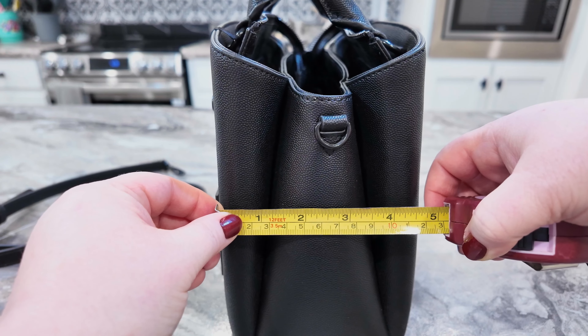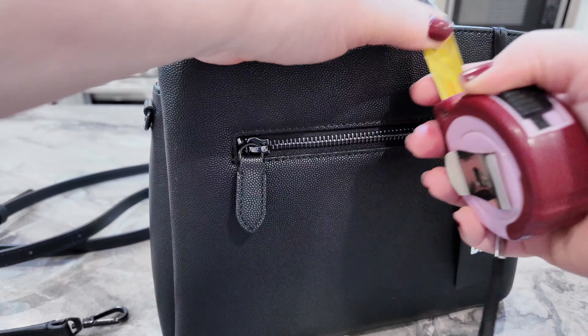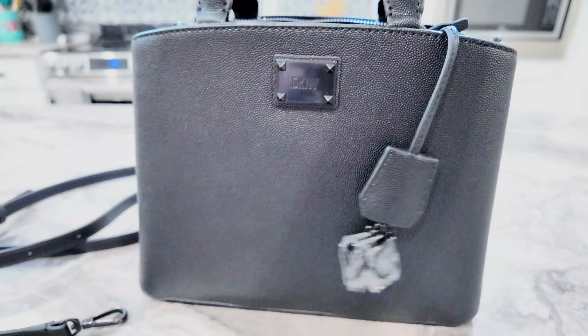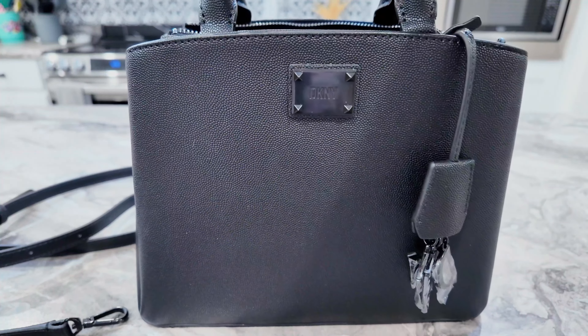The depth is about four and a half inches and your height is going to be eight inches. Beautiful, beautiful bag and I love this hardware.